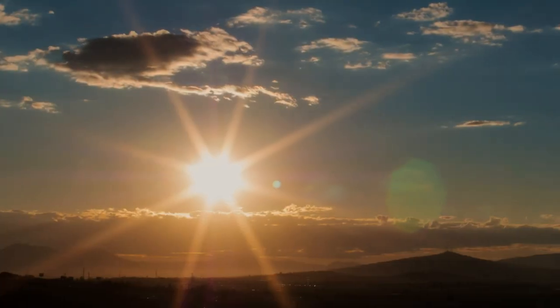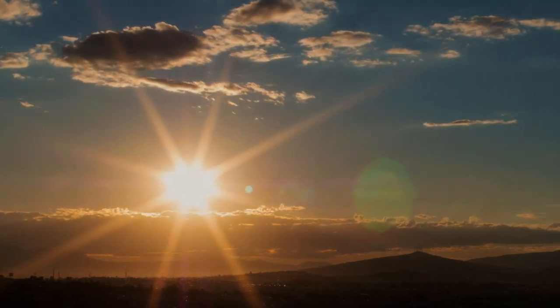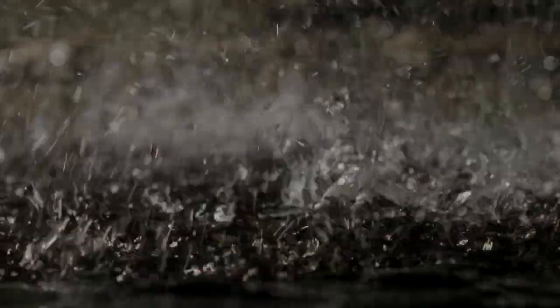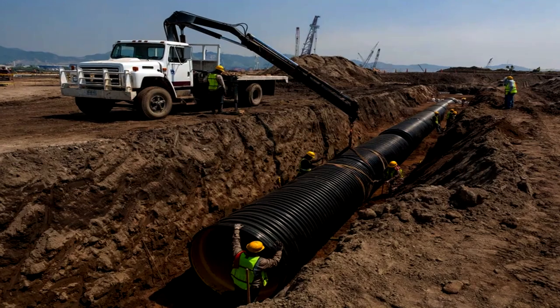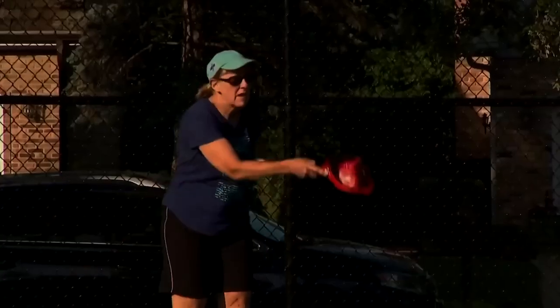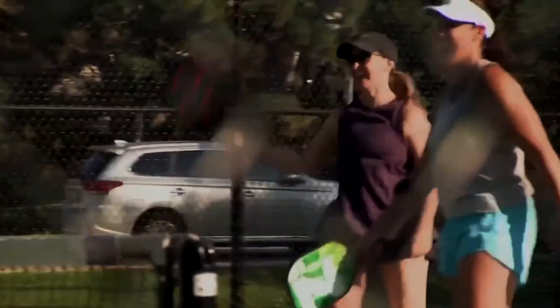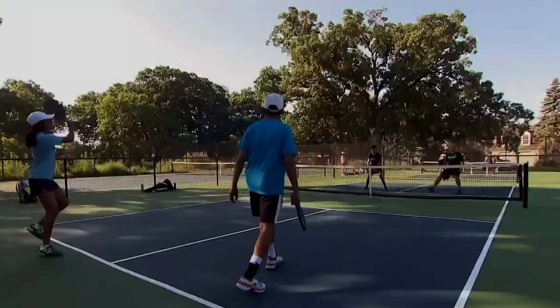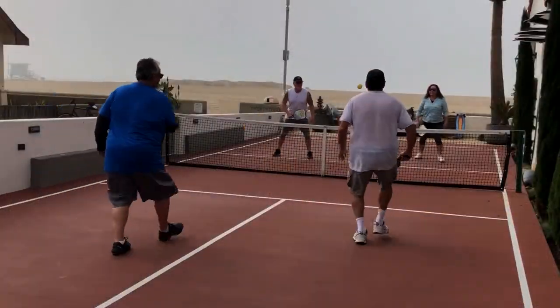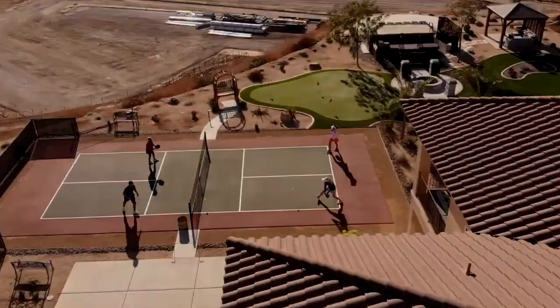Local Climate: Be mindful of your local climate when selecting the location. Extreme weather conditions like strong winds or heavy rainfall can affect gameplay and court maintenance, and properly designed windbreaks or drainage systems may be necessary. Once you've thoroughly assessed these factors, you'll be better equipped to choose the most suitable location. A well-considered location can enhance the overall playing experience and ensure the long-term functionality and value of your court.